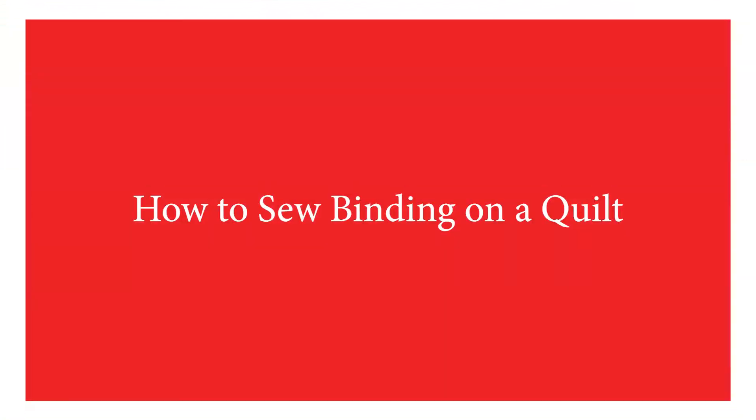Hi, I'm Jan, owner of the Cherry Pit Quilt Shop in Sevierville, Tennessee. Today I have with me Theresa, who is an employee, and we're going to show you how to make your binding to put on a quilt and then show you how to put it on a quilt.